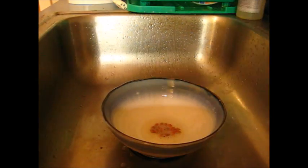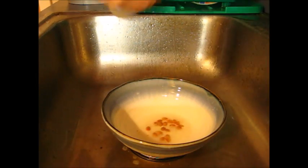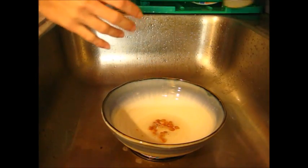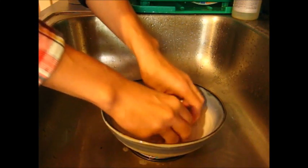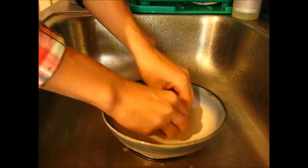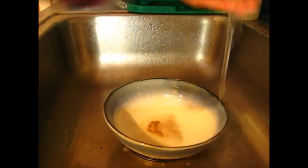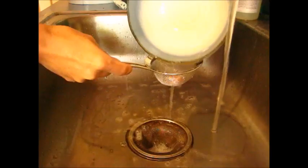Now that we have them out of their shells, we're going to put them in a bowl, put a tiny bit of water in, and we're going to put some liquid dishwashing detergent in and just wash them for a minute. This is to break down the oily barrier that prevents germination, and once we have that done we're going to throw them into a strainer and rinse them off.